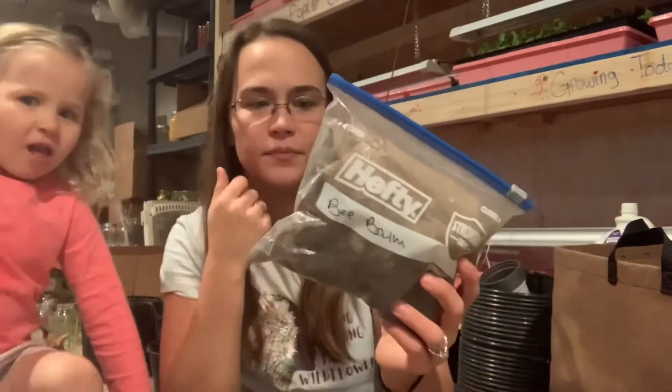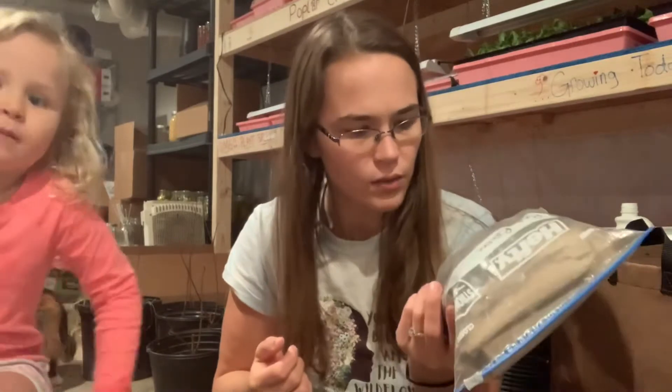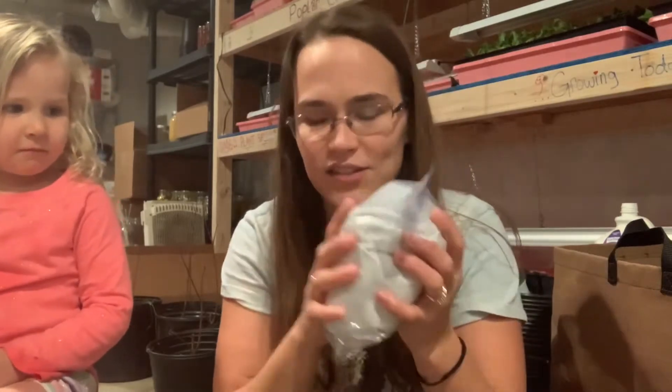I have some bee balm seeds from a neighbor that I'm going to try to grow — we'll see what grows. I also have a bunch of zinnia seeds, and these are in paper towels, which is why they're so packed.